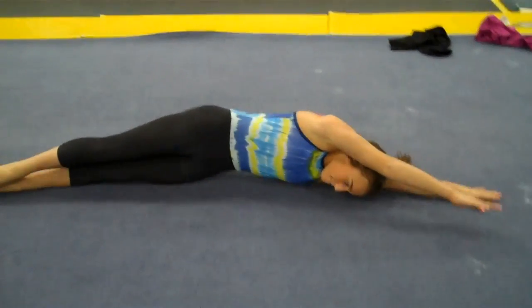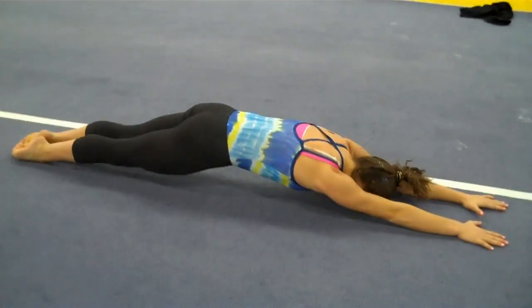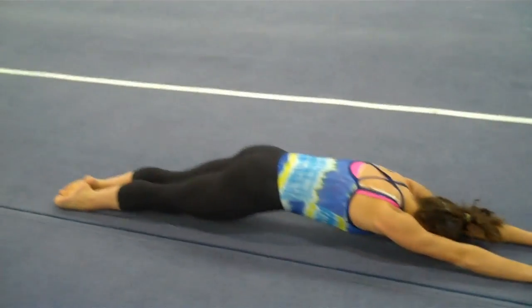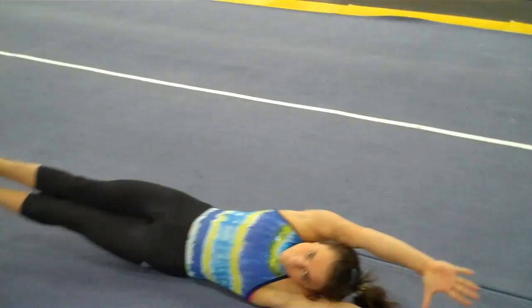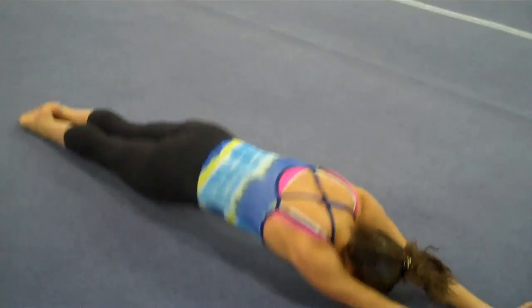One, and shape. Two, and shape. Three — lift your shoulders off the floor. Four — push down more. Push down more. That's right. Maintaining the shape.